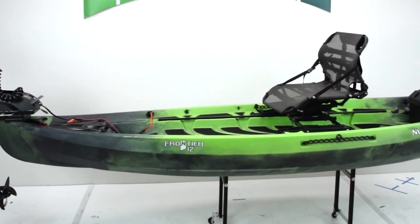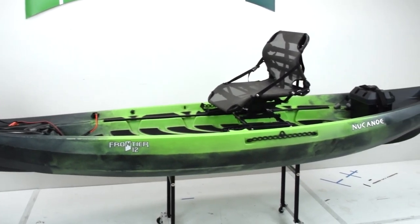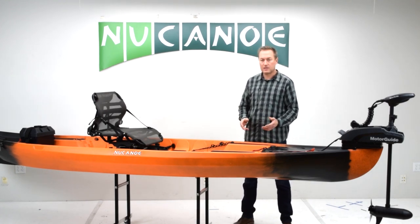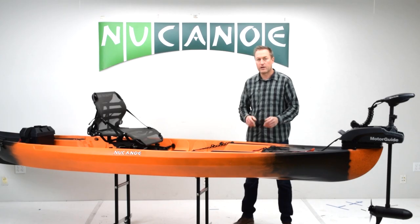Whatever model you're on, you're going to have nothing from the motor or the battery between the front of the boat and the back of the boat. Lots of deck for standing, for gear, for whatever you want while you're out on the water.